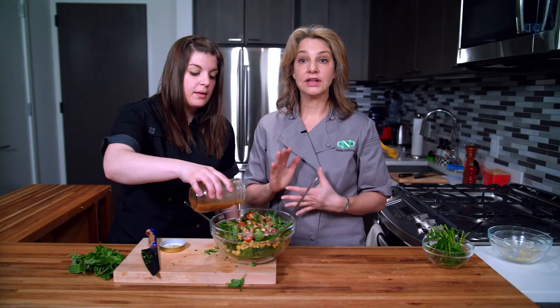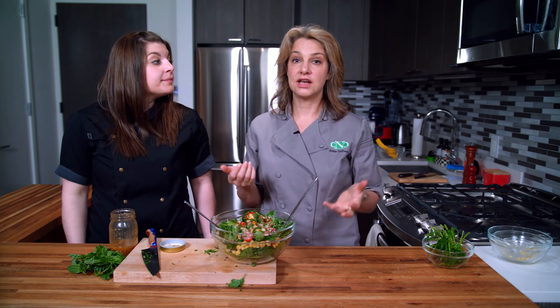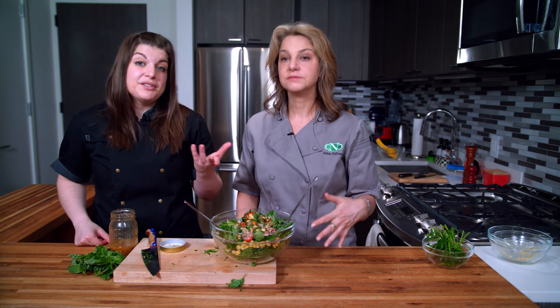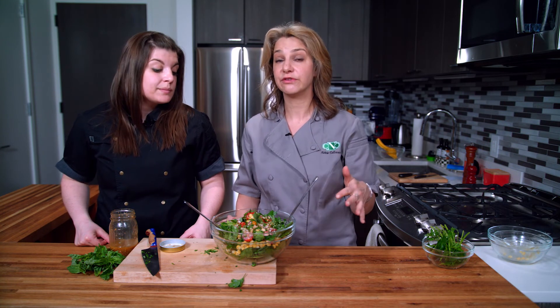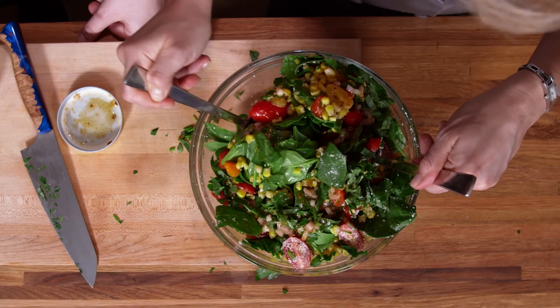One other thing while Julie is dressing the salad — with the miso vinaigrette, it's raw. We left the miso raw, which means those probiotics are not damaged in any way. Sometimes if you heat up the miso — like in a miso soup, a glaze, or a marinade — those are all great uses, but heating them up damages the probiotics.